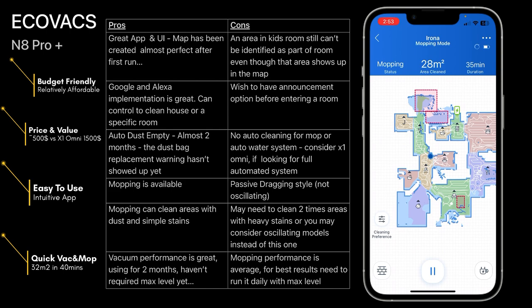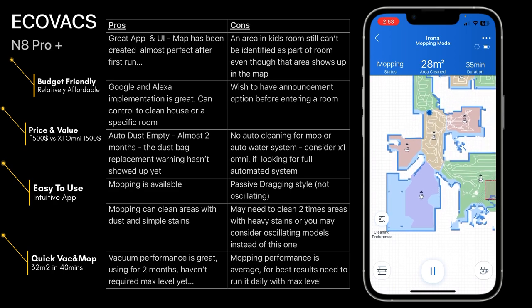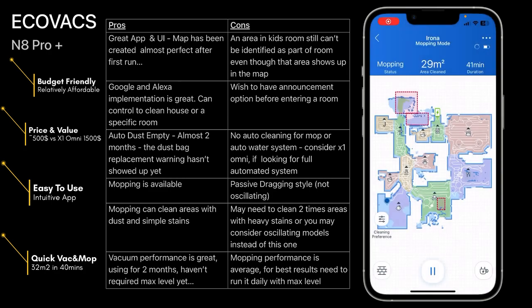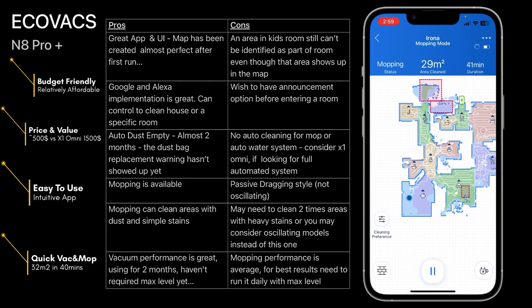My main complaint is that even though it knows the room is expanded, it doesn't update the room boundary fully. Other than that, it has a great app with easy-to-use UI and the map was created right away with no issue. A recommendation: if you're doing the first mapping run, move everything first then run it for the full house, then you can add blockers later. Google and Alexa integration is amazing — easy to use, you can clean the house or a specific room by voice command. Auto dust empty is amazing — almost two months and still no warning to clean it yet.